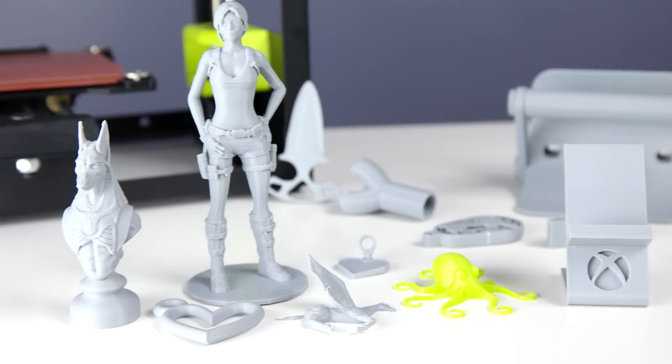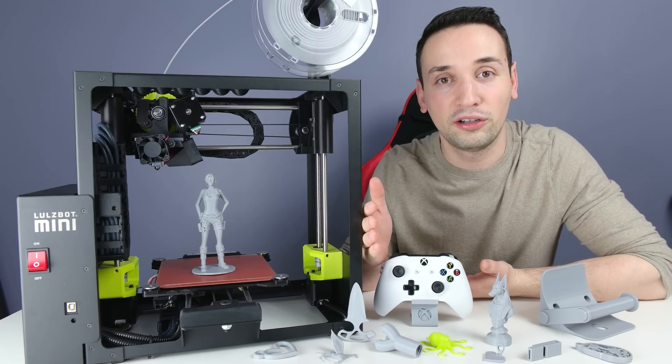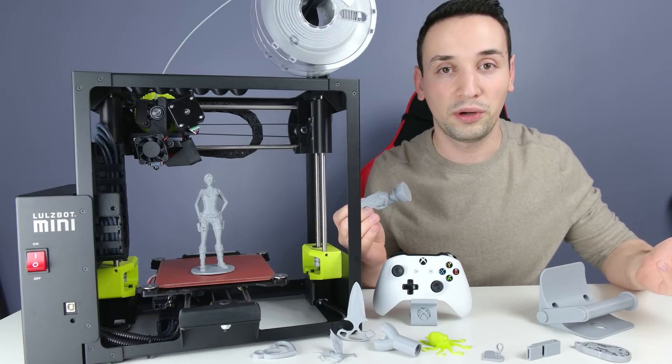This one is not just for professionals — it's for everyone. If you're not a professional modeler, you can just go to websites like Thingiverse and download many models like this, then just drag and drop them into the software.